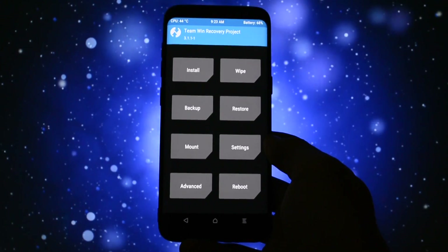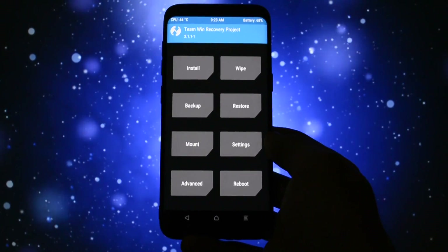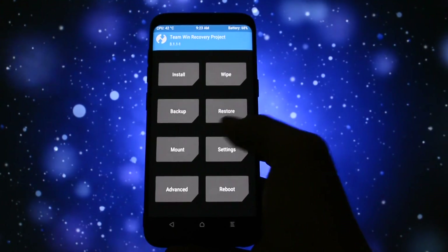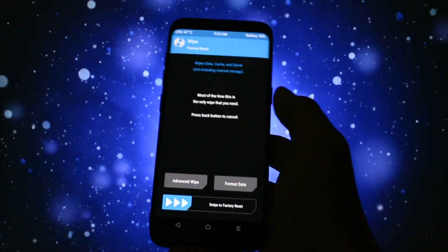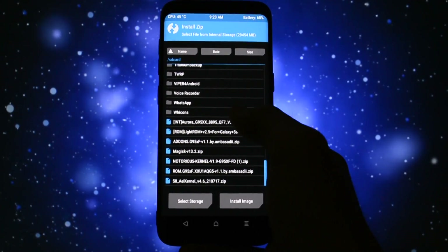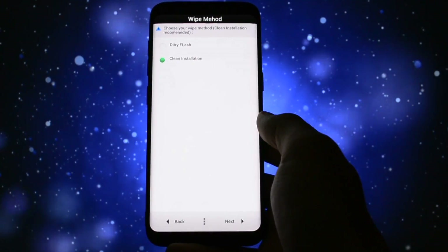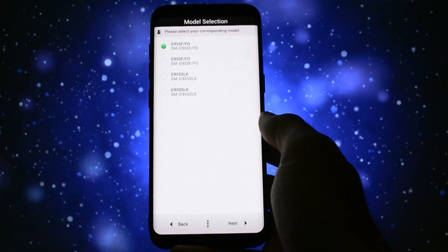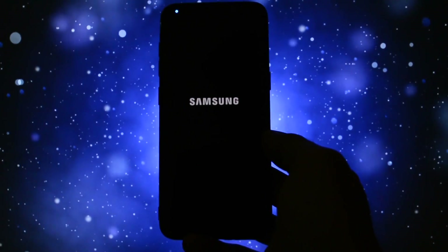In order to install this ROM you'll need TWRP recovery. If you don't know what TWRP recovery is or how to install it, check the video in the card section. The first step is to get into TWRP, then if you want to backup your current configuration, check the video in the card section on how to do it. Go to the install section and choose Aurora ROM. The AROMA installer should pop up — I advise you to select clean installation and pay attention to the model number you choose.